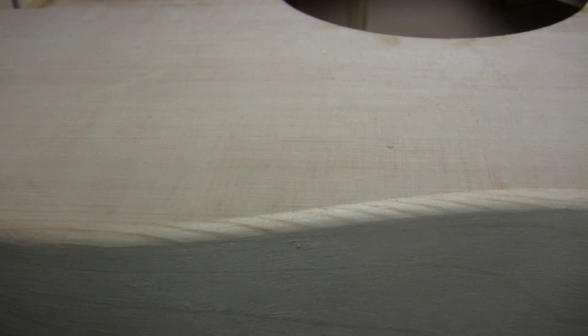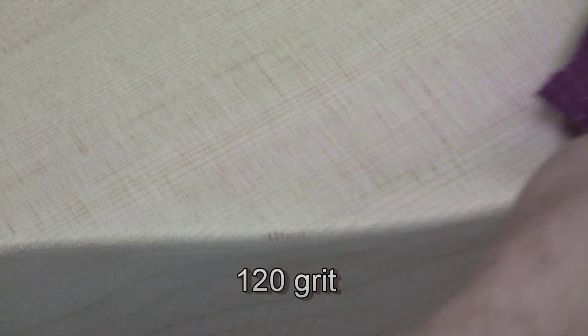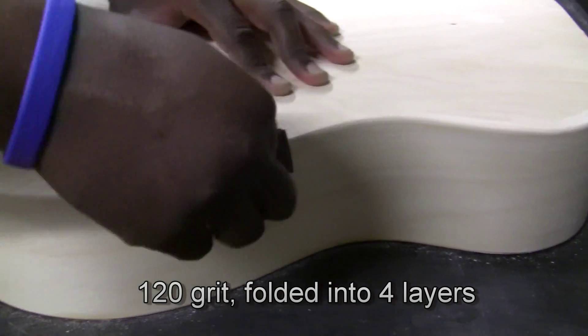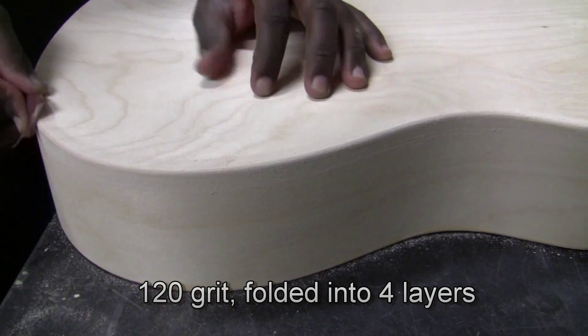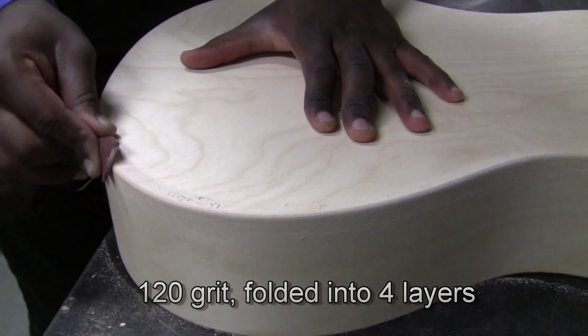The routed corners are a little rough, so we're going to use some sandpaper to smooth them out. That's 120 grit, 1 inch wide. Rip off about 5 or 6 inches and fold it into fourths. Here we have the sandpaper folded into four layers, and if you wrap it around like shown, it'll make a nice rounded edge very easily.